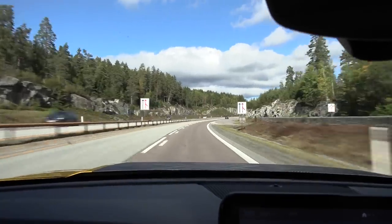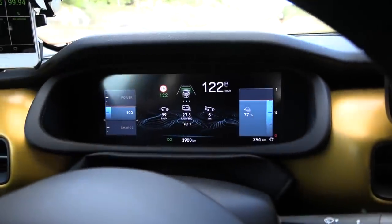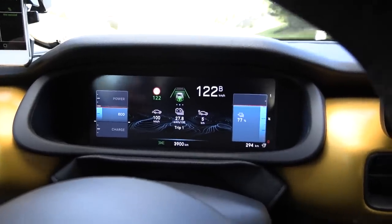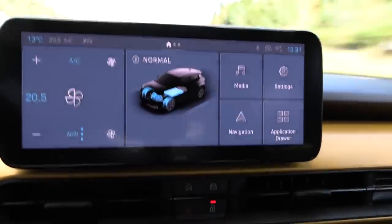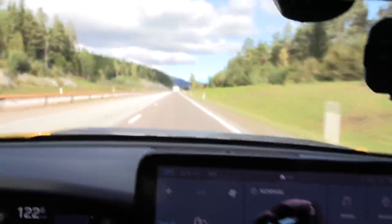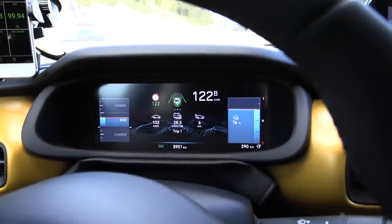We're on the motorway now. Nice day today — 13 degrees Celsius outside. Unlike the EC4X, where you have to choose whether you want to see the power meter or the trip meter, here you can see the power meter and the trip meter at the same time, and also a quite large battery gauge. You can also see whether the car is driving or regenerating, and you can customize this. We'll try to maintain 120 kilometers per hour on GPS speed.